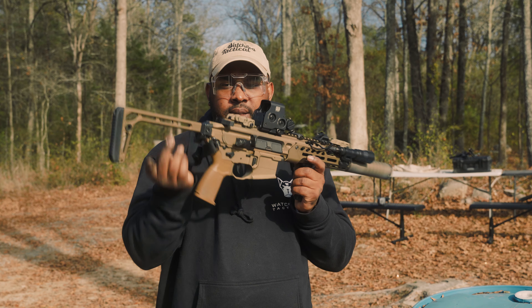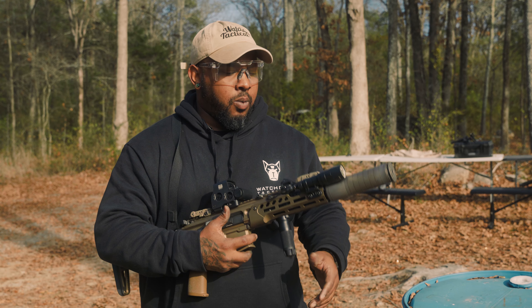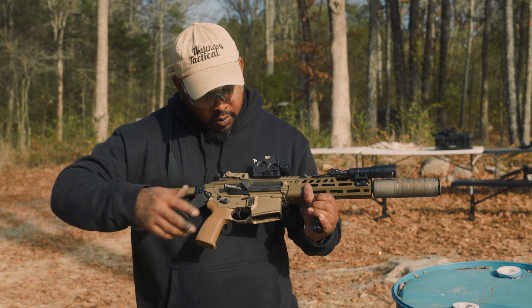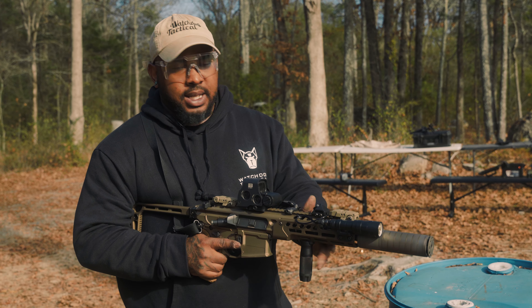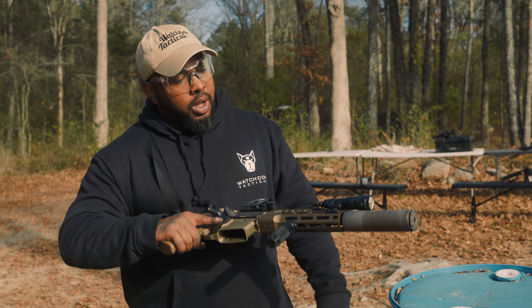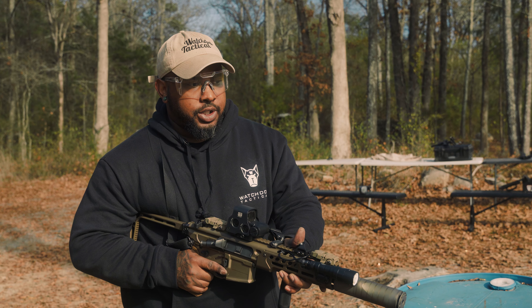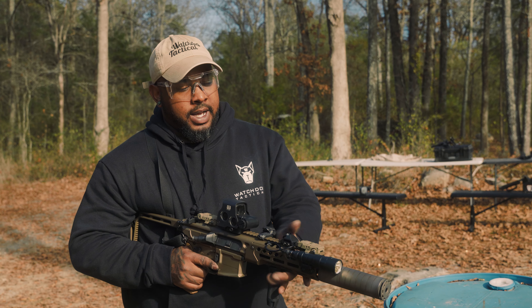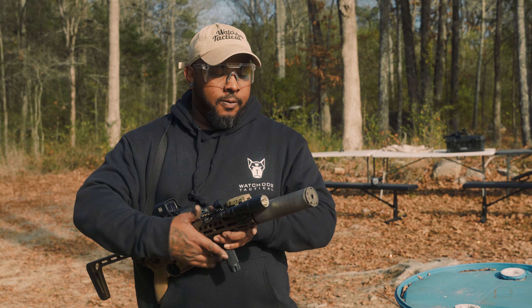We did configure this into an SBR. We were able to put on that nice folding SIG stock — I think that was actually built for this gun. We have currently on here, we kept the trigger the same. We threw some little Magpul pop-up sights. This is an EOTech setup for 300 Blackout. We're running the Surefire Scout Turbo with a Unity mount and switch. These are very nice.